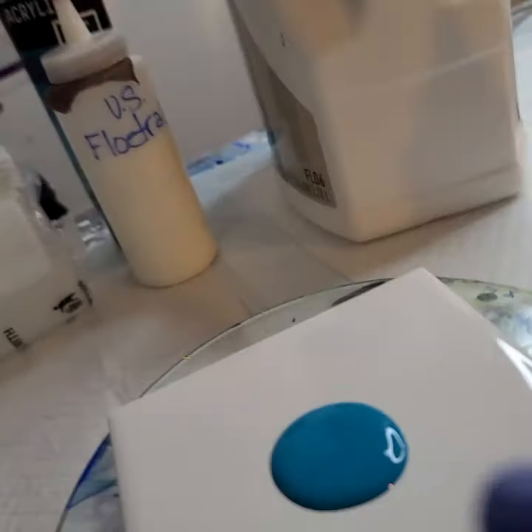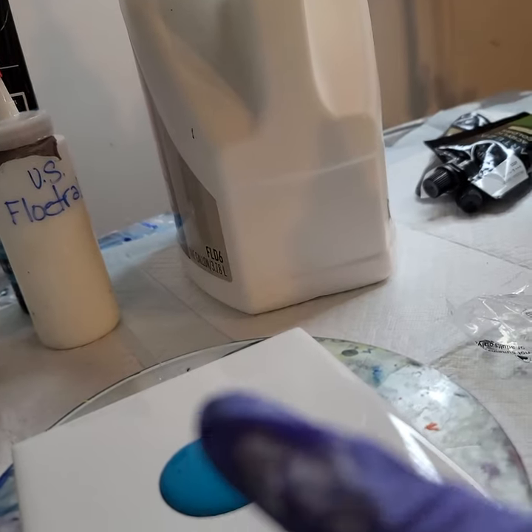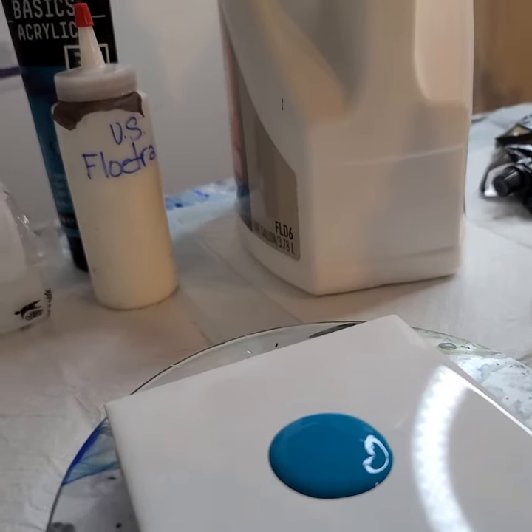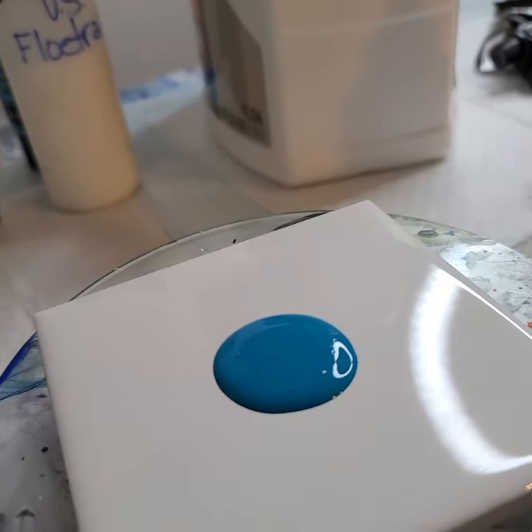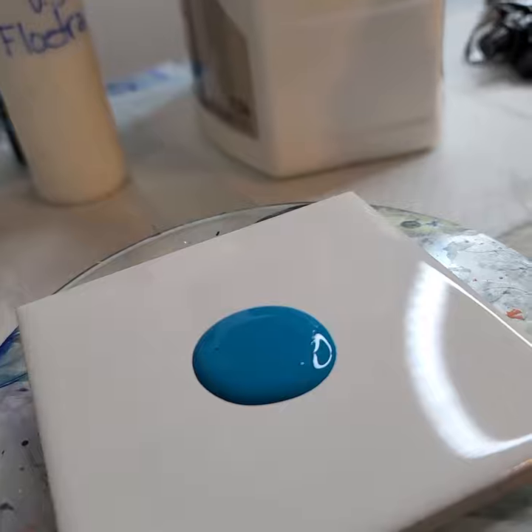So this was two parts Floetrol, one part paint — two ounces, one ounce — and then three quarters of an ounce of water. Not quite a full ounce. And that was a Liquitex Basic Turquoise.